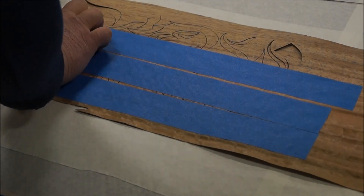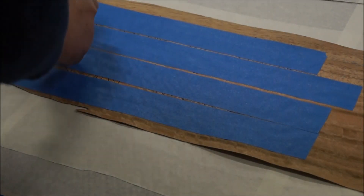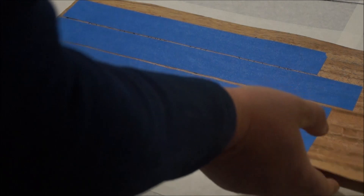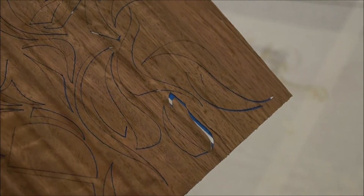Right now I'm just taping the pieces back in, just to hold them so they don't break on me. In my next little video snippet I'll show you how I put them together. But that's basically how it comes off the laser.